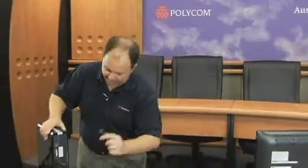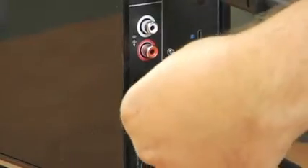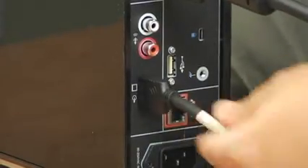So let's go ahead and connect this to the TV. Take one end and plug it right into your HDMI output. The other end is going to go right onto the television.